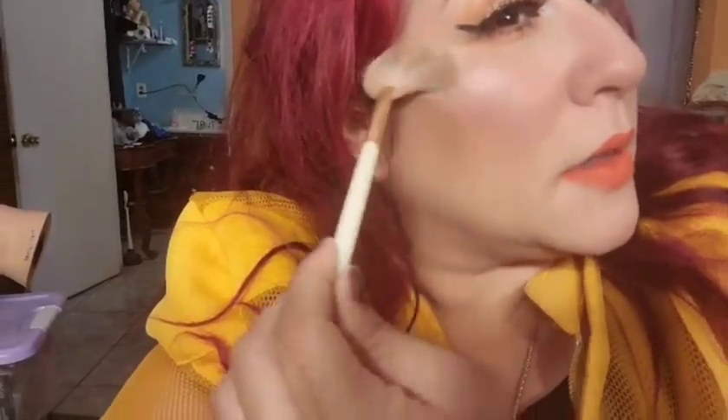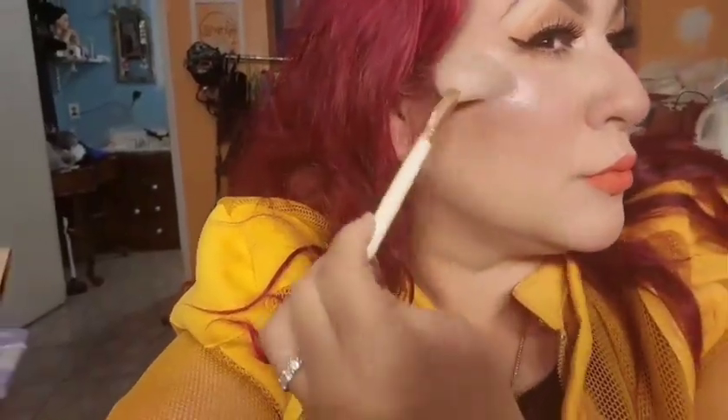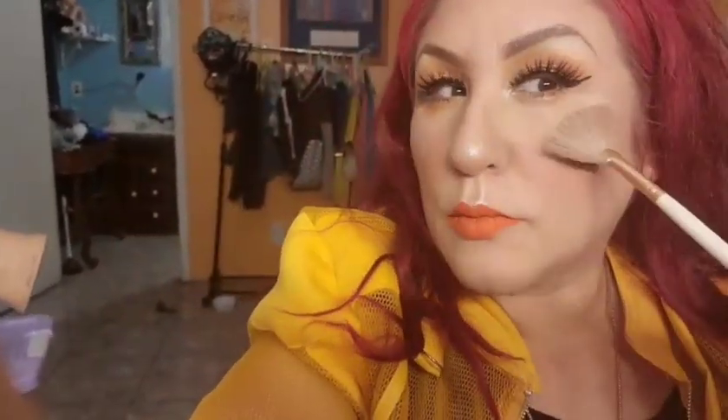I almost forgot the highlight! I'm using the same Wet n Wild one and applying a little on my nose. Then I'm setting everything with the dewy setting spray — it has a little shimmer, makes my makeup last longer, and keeps it from feeling too dry. And this is how I look!